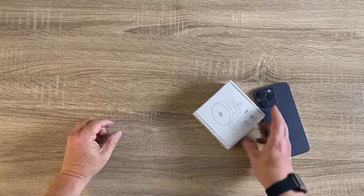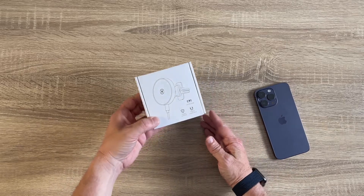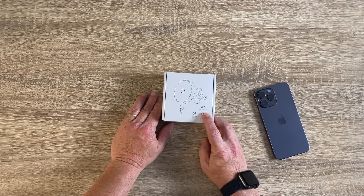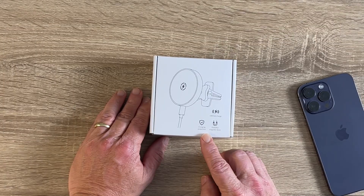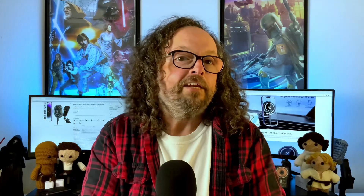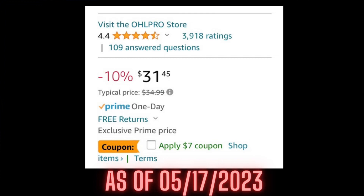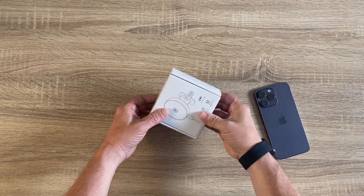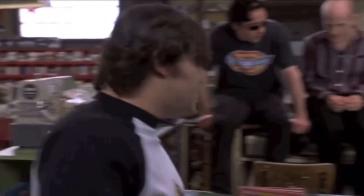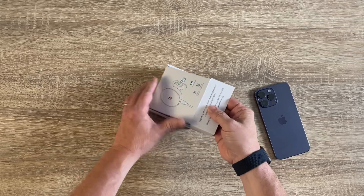Alright, so we have got the OHL MagSafe compatible car charger. It's a 15-watt fast charge, with charge protection and powerful magnetic force, and supports different positions. It's made in China. Now I haven't really tested this thing out, but looking on Amazon it had a 4.4 star rating with 3,800 reviews. There's a link in the description if you want to check it out. So let's go ahead and unbox this and see what it's all about.